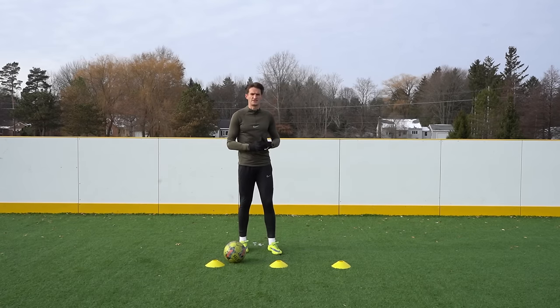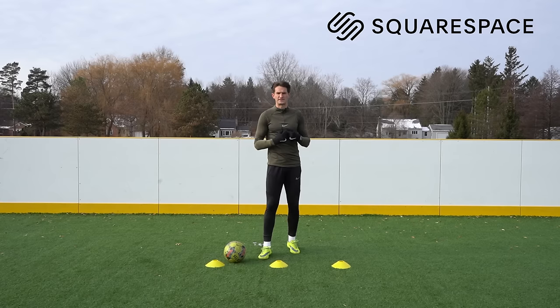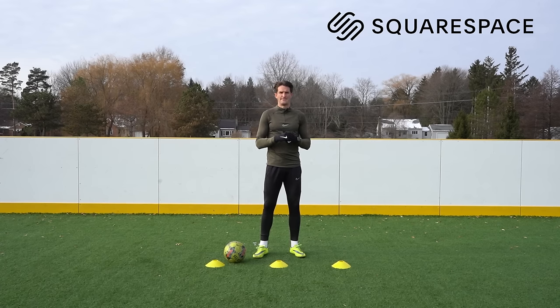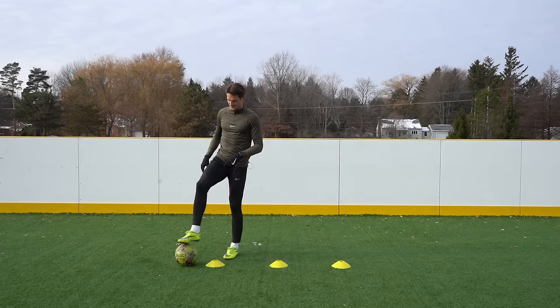Just before we get to the exercises, I want to say a huge thank you to Squarespace for sponsoring today's video. Squarespace is where I built my website, 7mlctraining.com. From websites to analytics to marketing tools, they're all in one place to grow your online presence and manage your business. But let's jump straight into the first exercise.